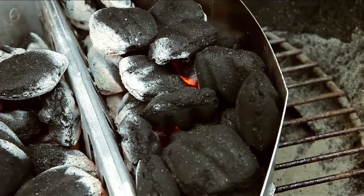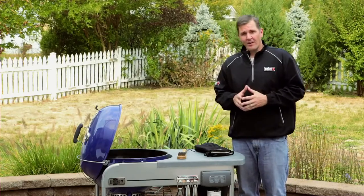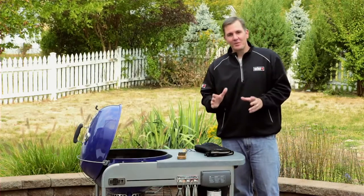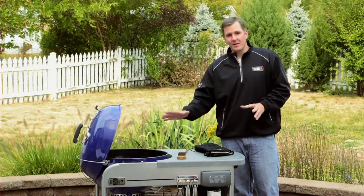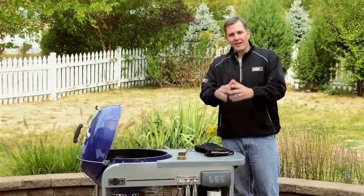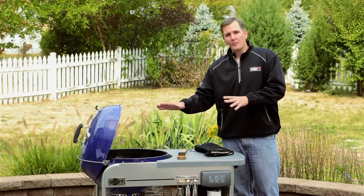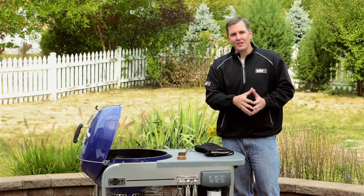We're going to move on to step number four, which is the preheat. This is by far the most important step when you're grilling something — it sets the whole tone. It brings the grill up to temperature and helps sear and caramelize, which gives us all that great barbecue flavor.